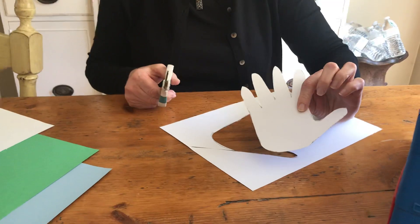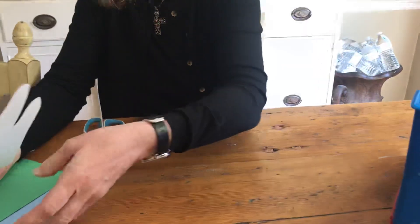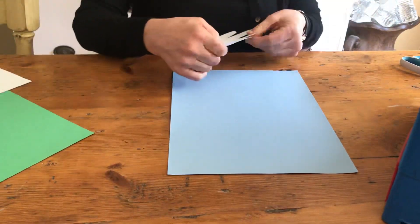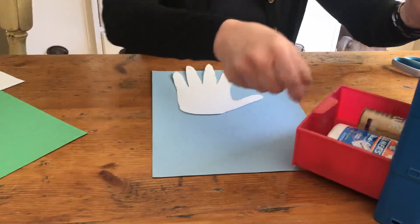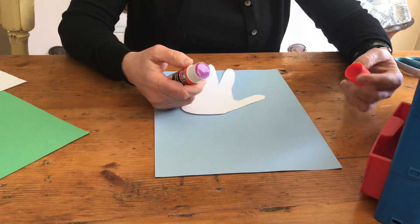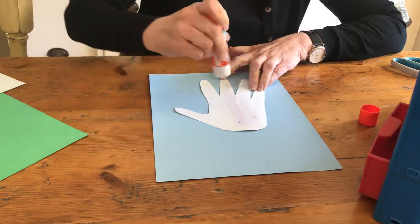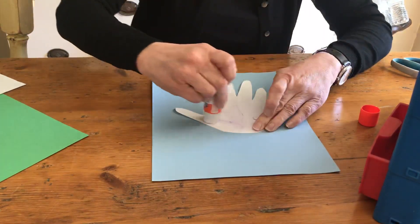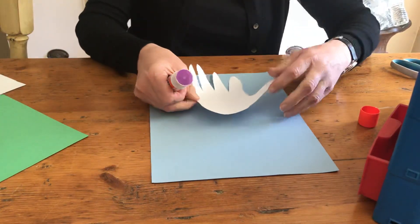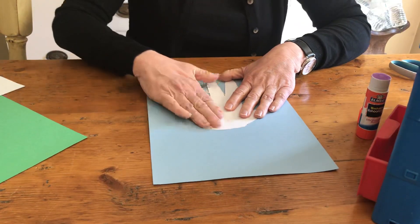Here is our Easter lily! Now we are going to take another piece of paper — you can choose any color, but I am going to take a piece of blue paper because it looks like a pretty blue sunny day. I'm going to put a little bit of glue on the back side of my Easter lily, flip it over just like that, and press. Remember when we press, we press and count: one, two, three, four, five. Good job!